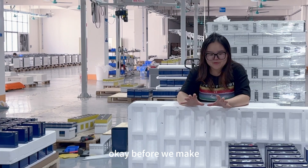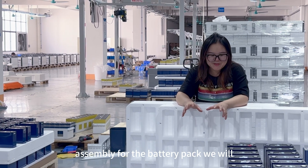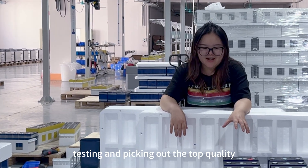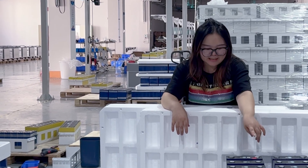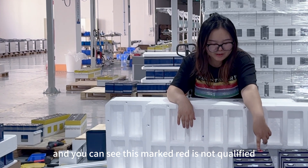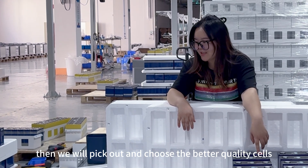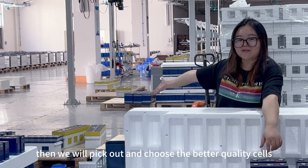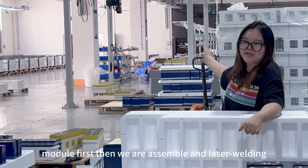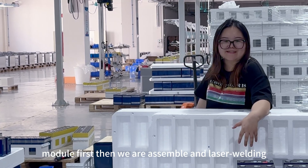Before we send for the battery pack, we will test and pick out the top 20. As you can see, this works great. If it's not 25, then we will pick it out. The tube is a sensor for the battery pack module first, then we are sensible for the next battery pack.